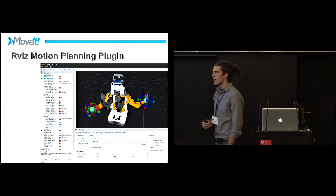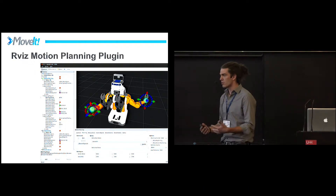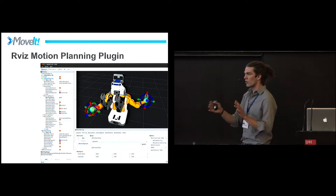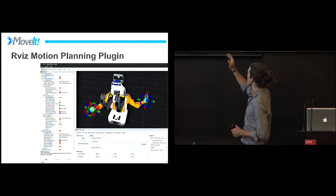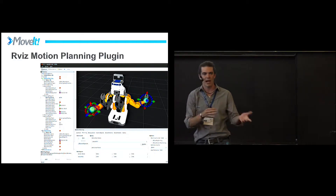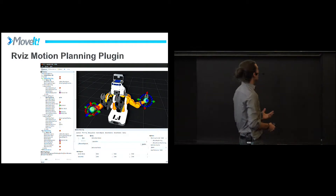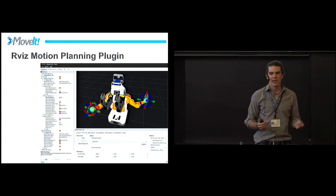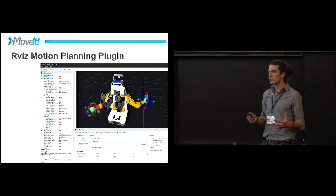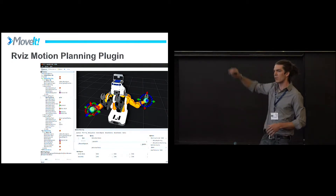Other things that have made MoveIt widely accepted in the community are its GUI tools. If you're new to motion planning and want to get deeper into it, this is a quick way to get basic start/goal state planning. We have interactive markers in RViz where you can hit plan for different planners and see which ones result in smoother paths or how long they take to plan — you can compare libraries. This is really powerful functionality achieved using a simple plugin inside the RViz interface.